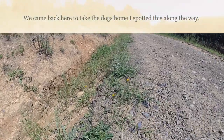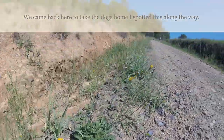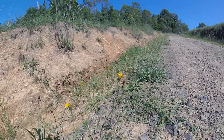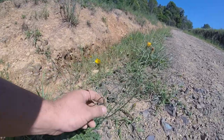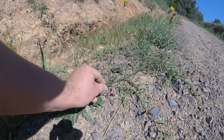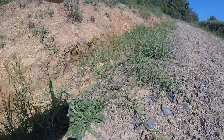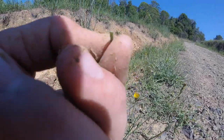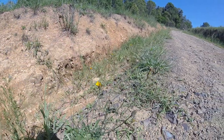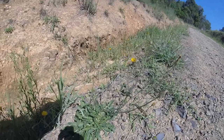This plant is called catsear. It's pretty similar to dandelion — they look quite a bit like dandelion. A couple of differences: one, the flower stalks often split, so you have multiple on one stem. Also, if you break it off, the flower stem isn't quite as hollow as the dandelion. Dandelions have quite a hollow stem you could easily blow air through. These ones, not so much.